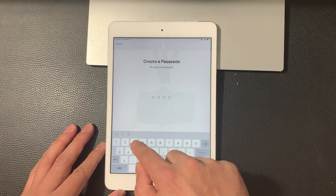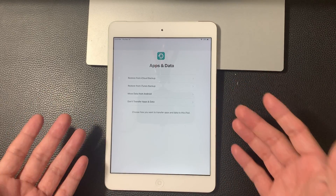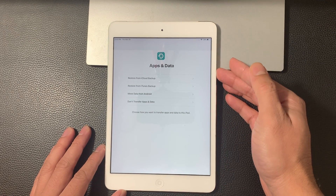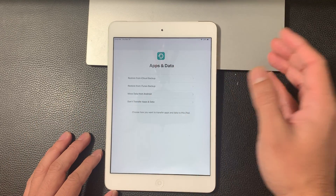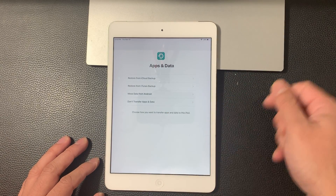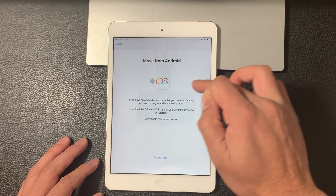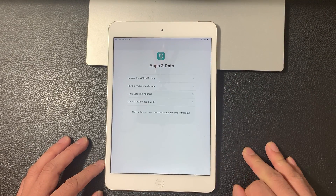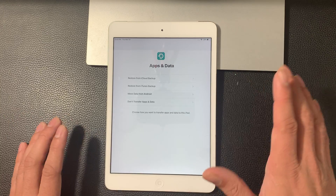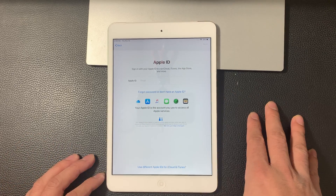We're going to just do it anyways because this is just for our demo purposes. And once we've done that, it's going to take us to this app and data screen. This screen is for if you have a previously used Apple device and have an iCloud backup and want to move that data here. If you had backed up your old iPad to iTunes, you could restore from there by plugging it into the computer. If you had Android, you can also use an app that allows you to move data from Android to the iOS device. And lastly, you have the option where you don't transfer any data and just set it up new — we're going to select this option since we don't have a backup.